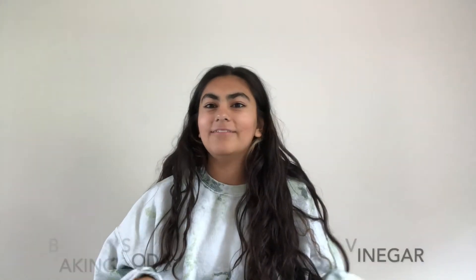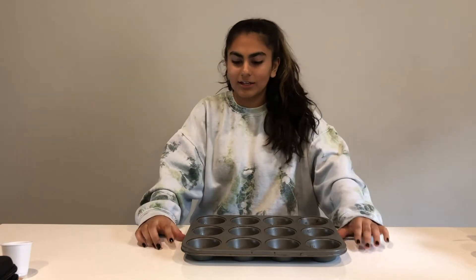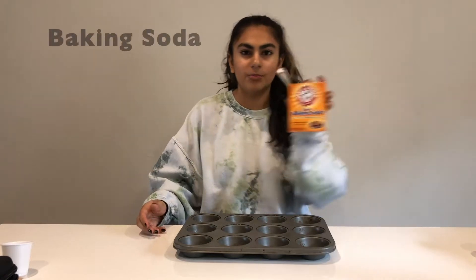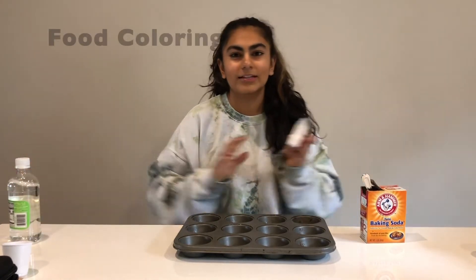We are going to do two really cool experiments with baking soda and vinegar. The first experiment involves about four ingredients and is super awesome and very easy to do. The first thing we're going to need is a muffin tin, a bit of baking soda, some vinegar, and some food coloring.